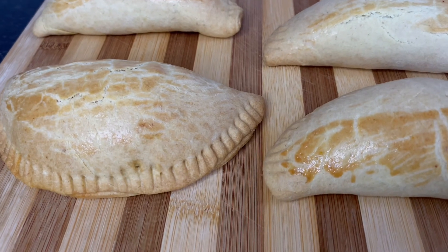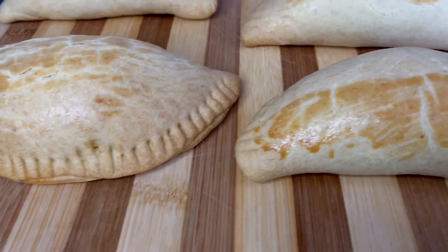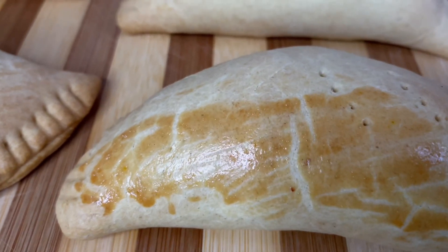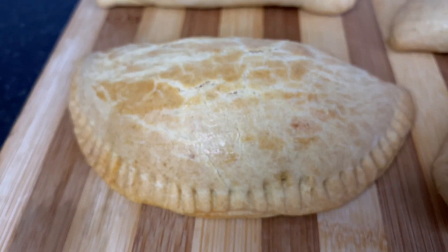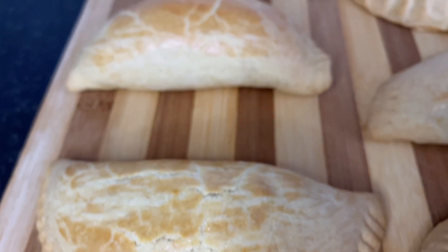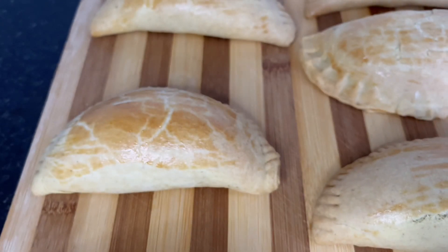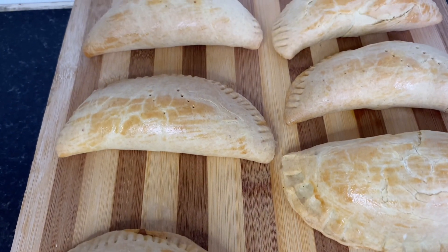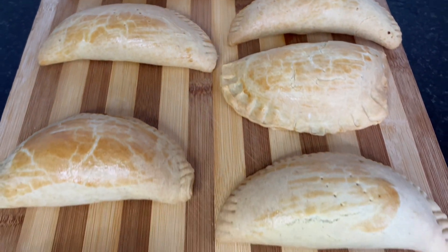I'd like you to try this — give it a try and let me know in the comment section what you think about this meat pie recipe. It looks so easy, and it is so easy to make if you follow this process. Thank you so much for watching, I appreciate you, I love you guys. Thank you for always supporting me and watching my videos — till I come your way next time, bye!